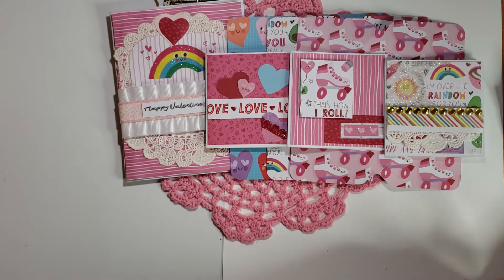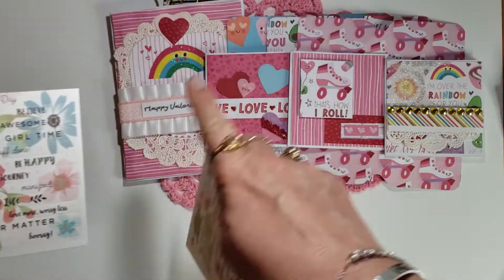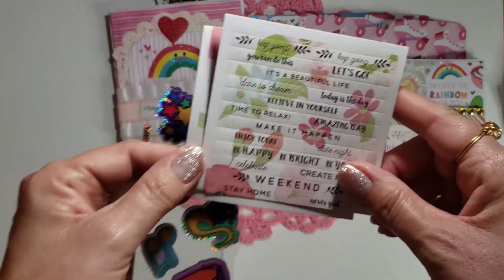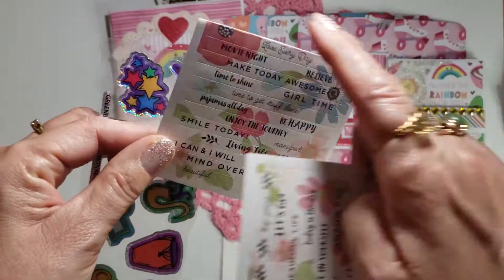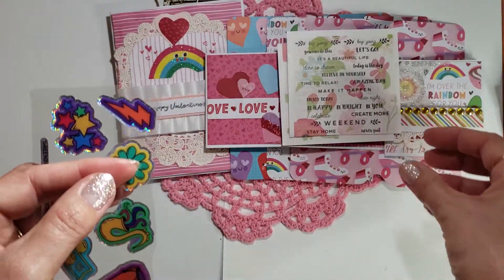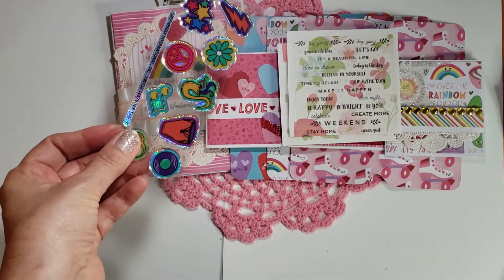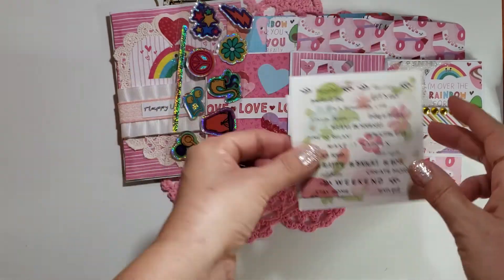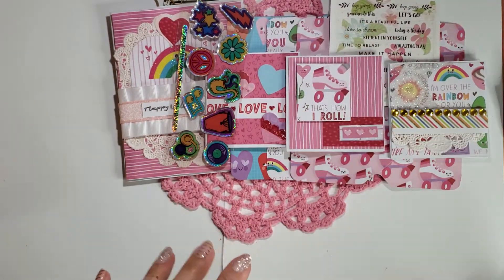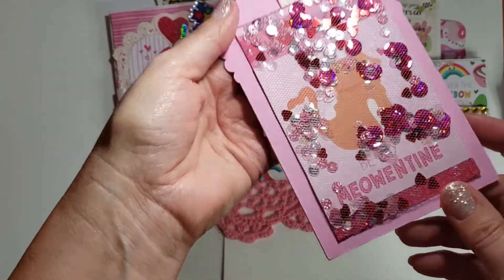I'm giving this person some of the stickers. I was trying to put this all in one small envelope, so I cut them in half, but I cut them along the natural line so I didn't cut up any stickers. And there are these — I thought they could use them to close the envelopes up or whatever.